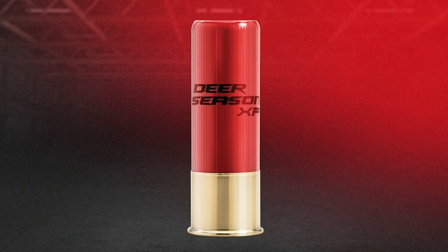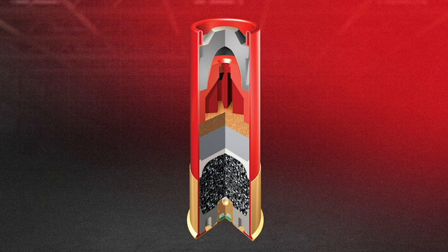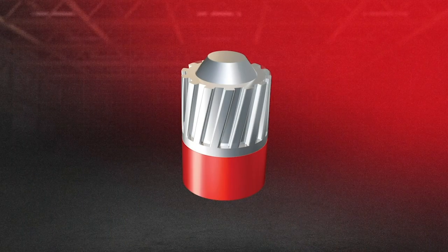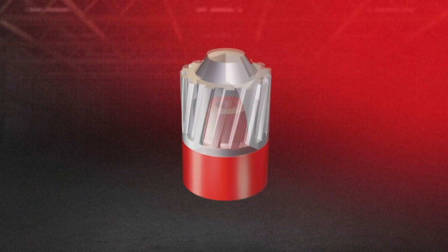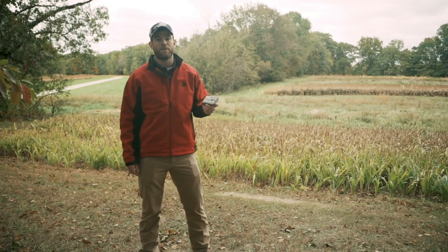You're going to see good results with this, and the reason for that is the rear stabilized wad that's attached to the slug. That wad keeps that slug flying straight and delivers a ton of energy because we're sending it 1,600 feet per second. The combined weight of that slug is an ounce and an eighth, which is pretty heavy. So it's a heavy hitter and it puts deer down quick, which is exactly what you need.